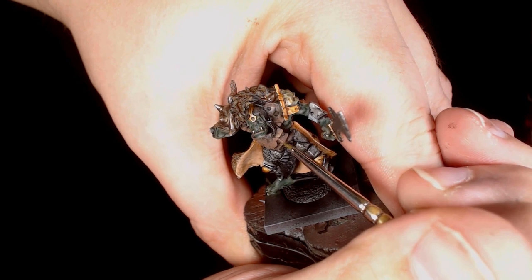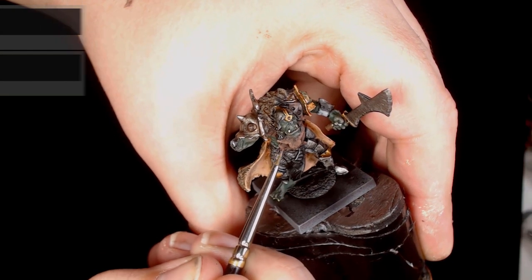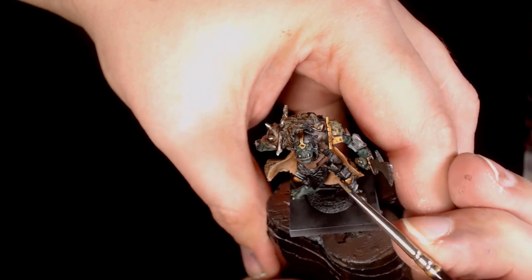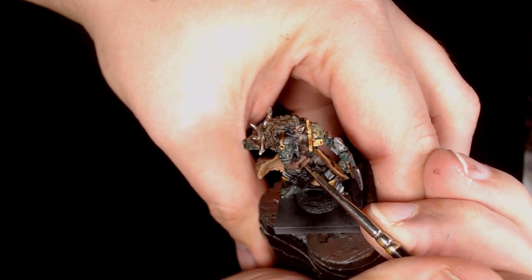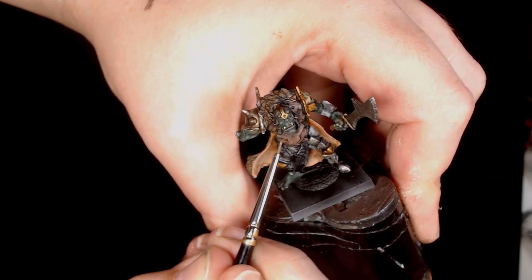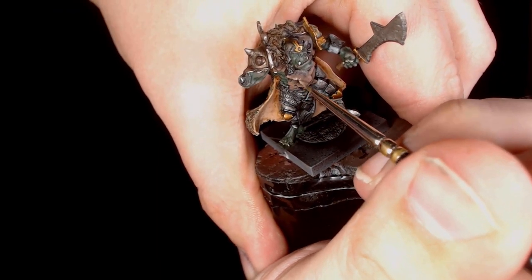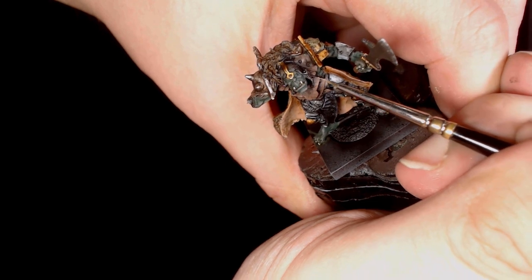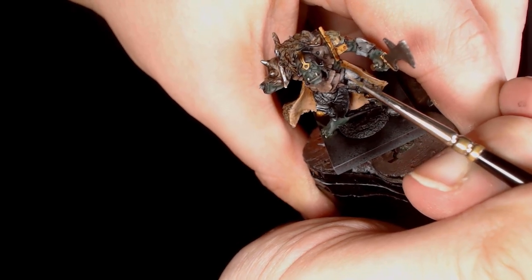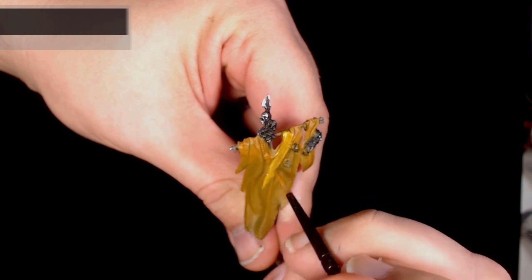I've added some blacker brown by Scale 75 — as you can see I'm just starting to pick out those highlights right around the edges. This is where I started to get a little bit narrow and had to go back and pull the highlights from a slightly broader area. If you do that sort of thing just go back and extend the highlights a little bit. I've also added a little bit of Scale 75's high key yellow — a really vibrant, quite high on the ivory sort of scale. It adds a little bit more life to these leather sections, using a very narrow brush for this.